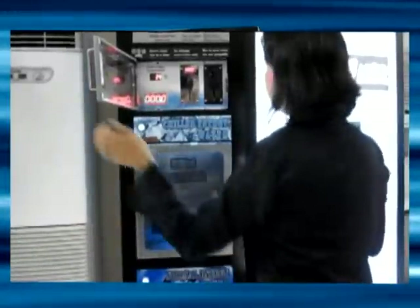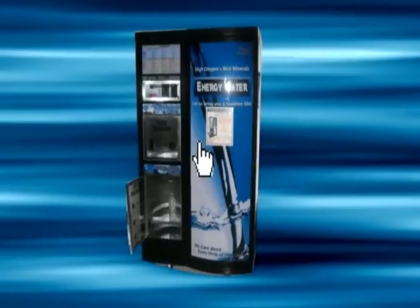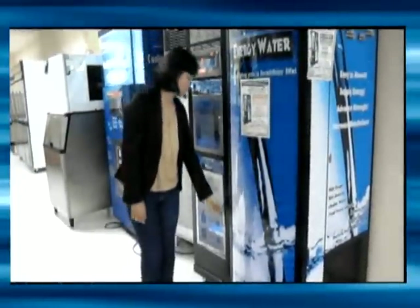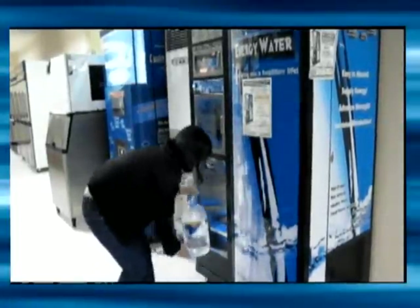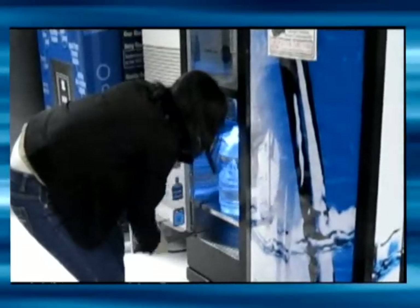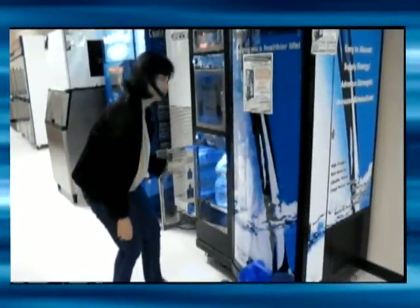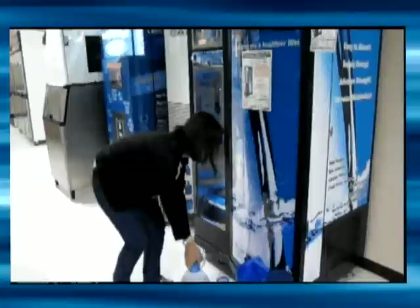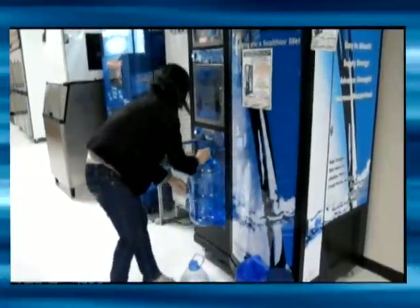Make sure to close the panels after use. For normal temperature water, please use the lower normal temperature panel. Insert your container — such as this 6-liter bottle — and then press the start button. Once filled, press the same button once to stop.